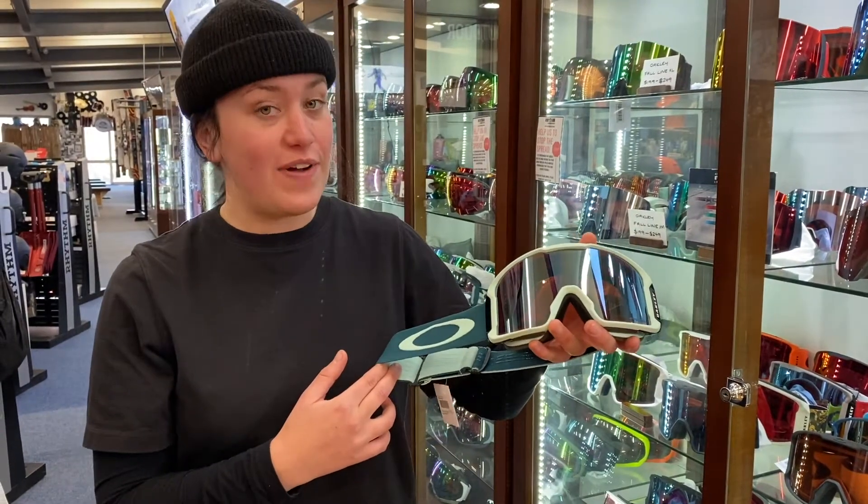If you've got a big head, you go for the regular size. If you feel like you've got a bit of a smaller face, you can go for the Line Miner XM. And if you're a kid, they make one for you as well — it's called the Line Miner Junior or kids.